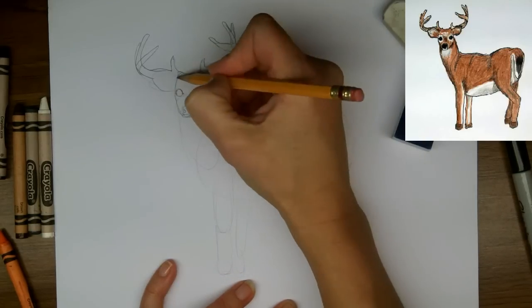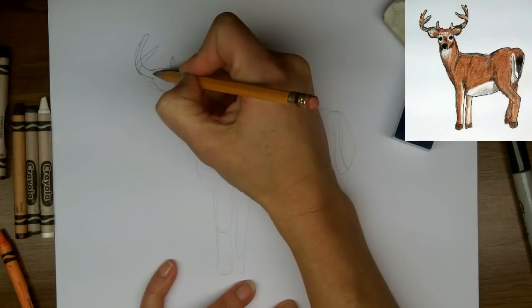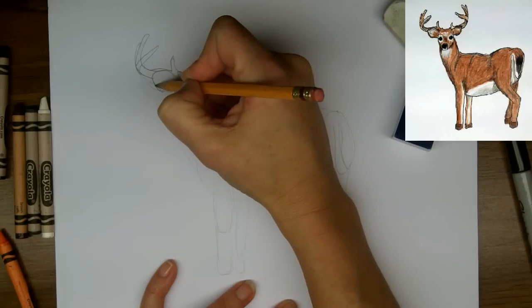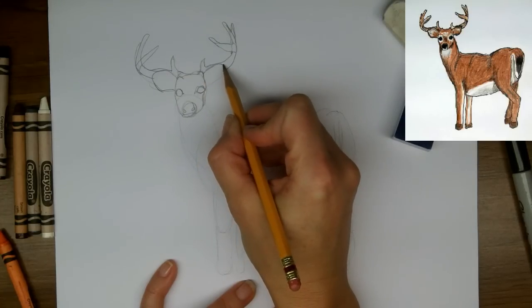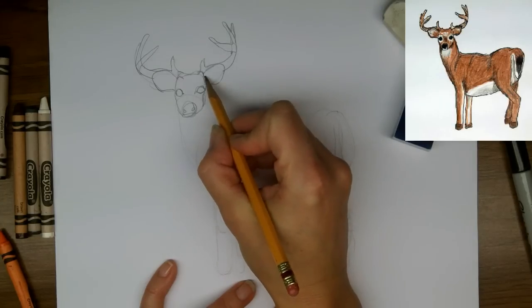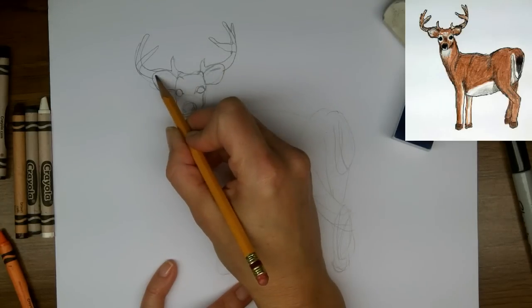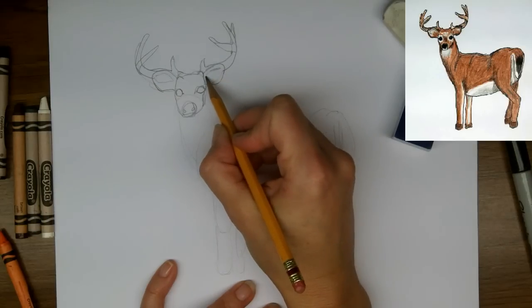So now back to the head — I'm going to find the ear shape. Every detail you make helps to bring your animal to life. I'm just going to indicate here where the color changes are in the ears.